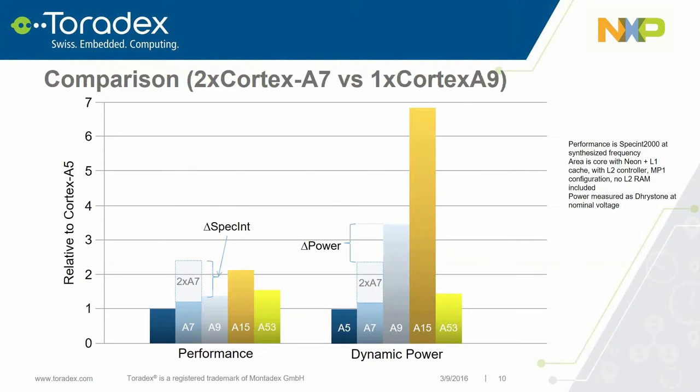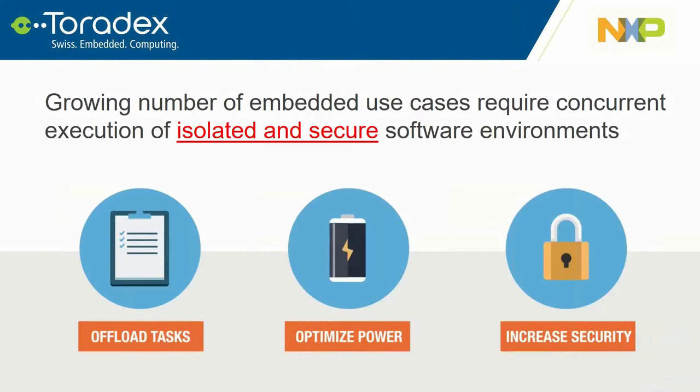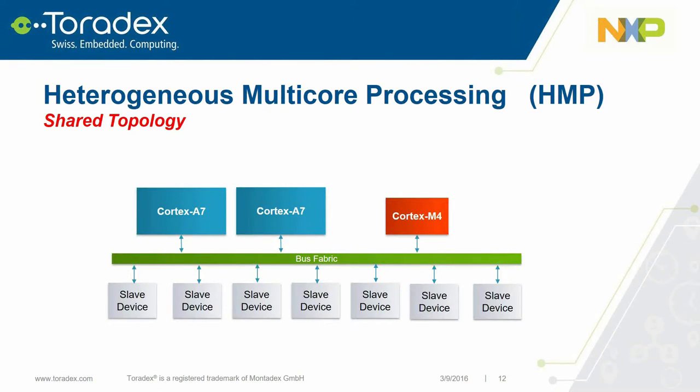Why did we choose the A7? Going from an A9 solution, a dual A7 can offer more performance while saving power — more performance at less power. On heterogeneous multi-core processing, it provides the ability to offload tasks, optimize power, and increase security. One key point: our heterogeneous solution uses a shared bus topology versus a split topology, giving the ability to share resources such as peripherals, slave devices, and memory — a very flexible solution.